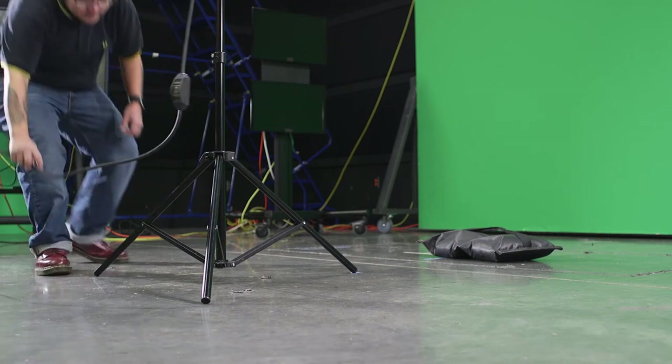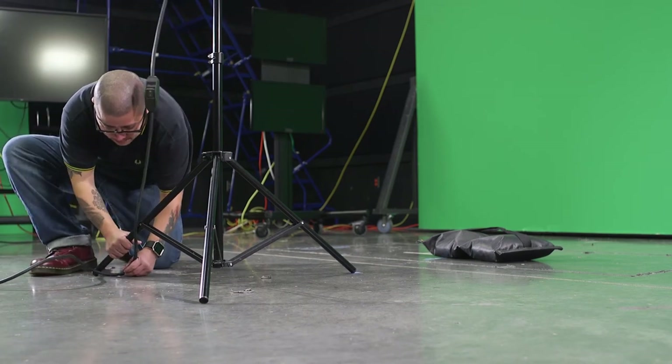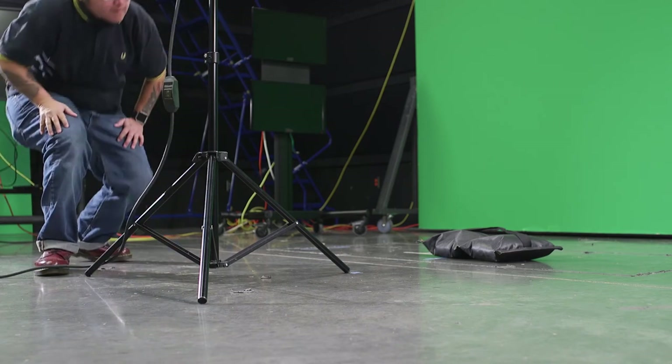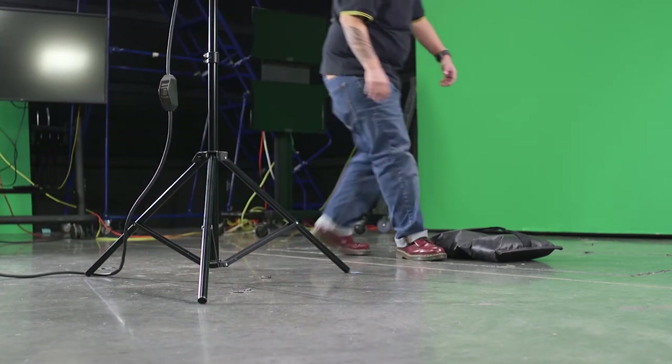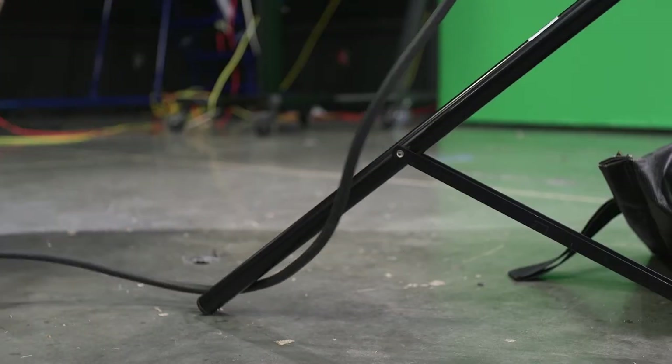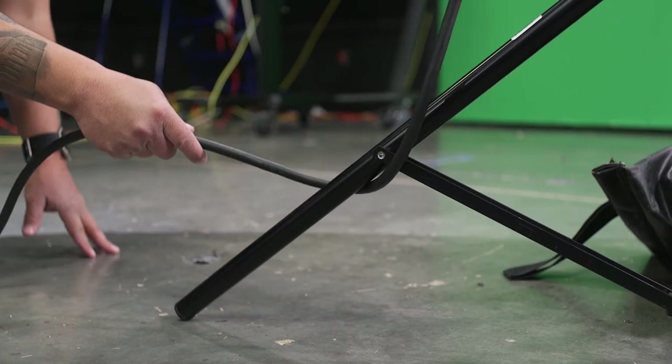Once you've placed your light stand, attach the light head and plug it in. Then consider looping the cord around one leg of the stand. The idea is that if you don't have a sandbag available and the light gets accidentally pulled, it will pull from the base and not pull over from the top.